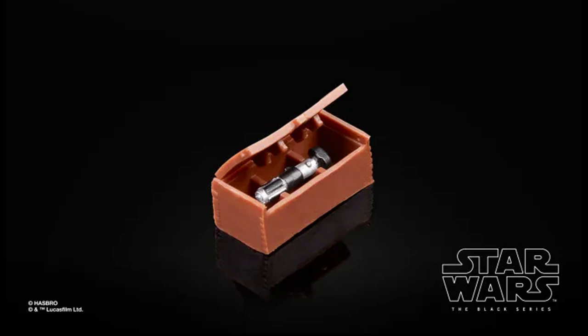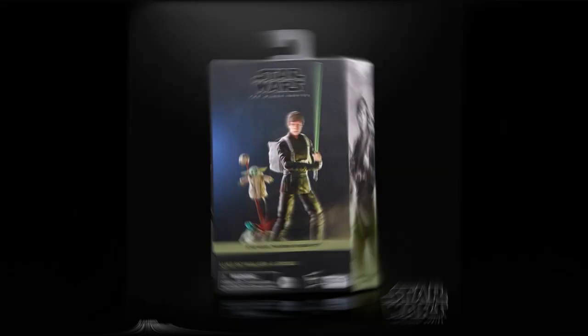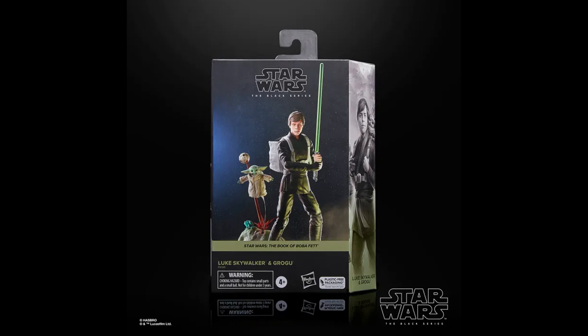Am I the only one who thinks it's funny that this little accessory got its own glam shot? But it's great that they are giving us all of these things in this build-up pack as they call it. It's a nice set. Its price will be around $45 US and it should be released in fall of 2023.